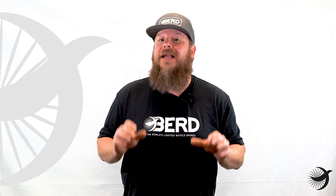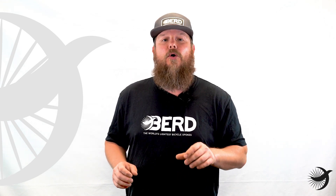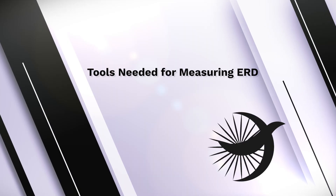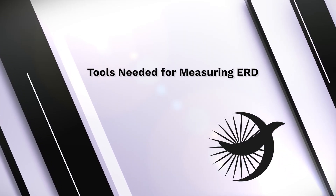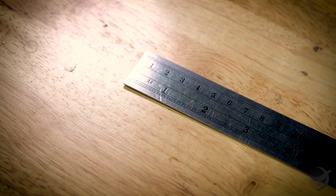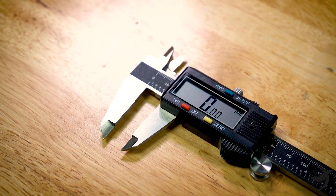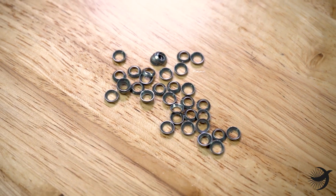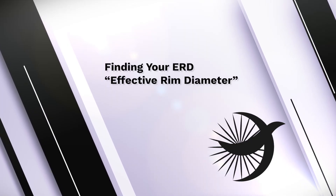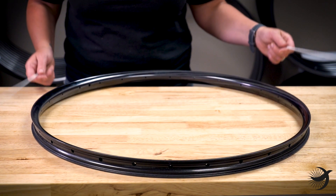This is a very important step and great care must be taken in gathering these measurements — even more important than if you're building with metal spokes. The tools that you need are rim rods or a homemade ERD measuring tool, a ruler that displays millimeters, a micrometer, and any washers that may be required by a rim manufacturer.